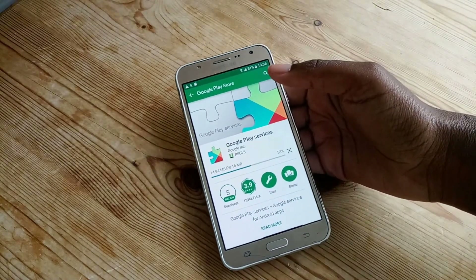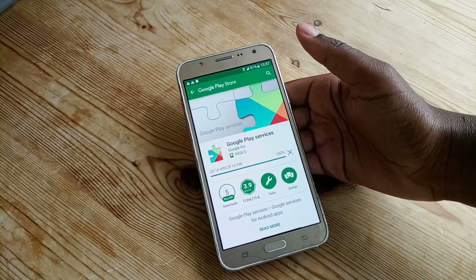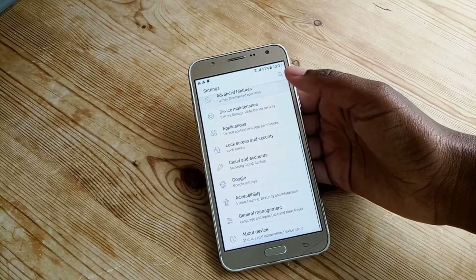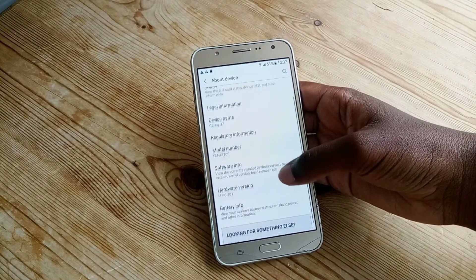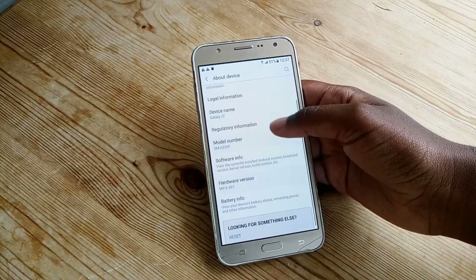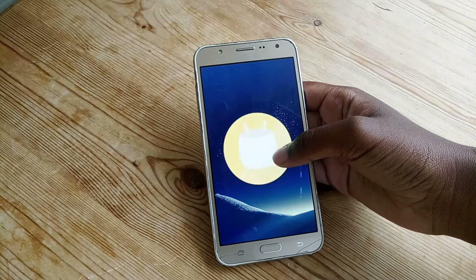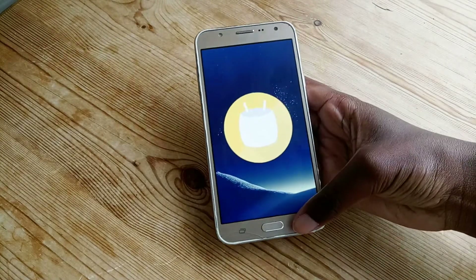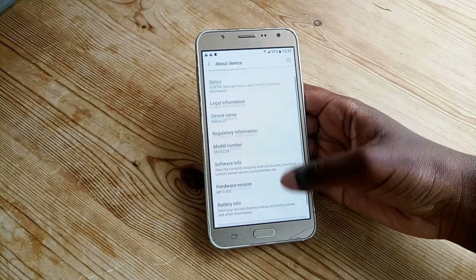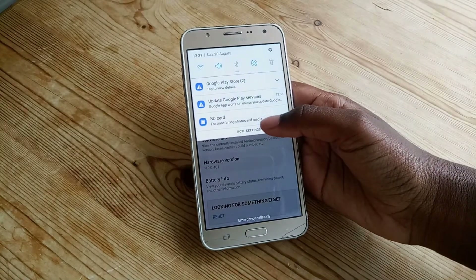If your device is a J700H I can definitely say this will work because it works on mine. I did have problems with other ROMs but this one didn't brick my device. In the settings, this is what it looks like. In about device — the model number isn't the same — but if we go to software info, we're still running Android Marshmallow. Still looks very very good, and developer mode is enabled in case I need to do anything.